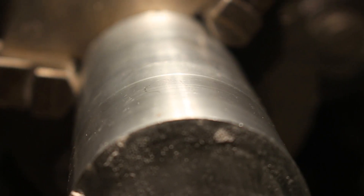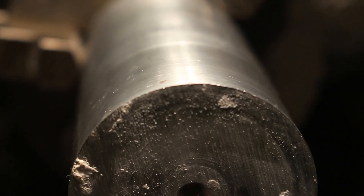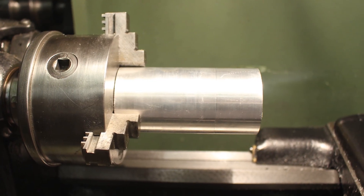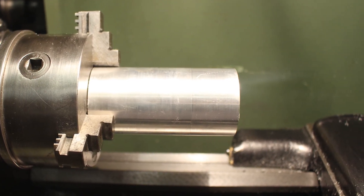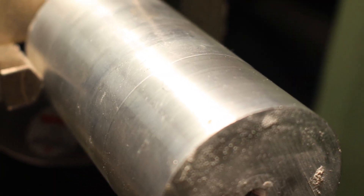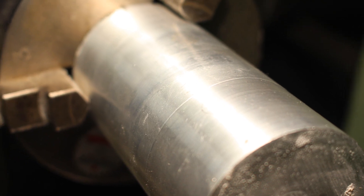Today I'm going to be showing you a method to take scrap aluminium that I got for free and turning it into pure aluminium roundstock that can be used for lathe projects. Despite being homemade, this roundstock is actually quite high quality and as you can see there's very little porosity and very few voids and blemishes in the metal.